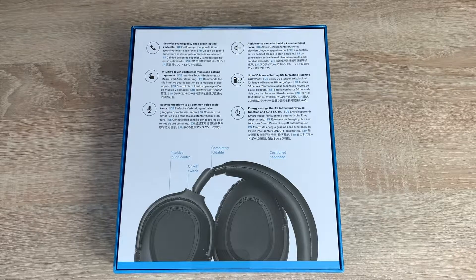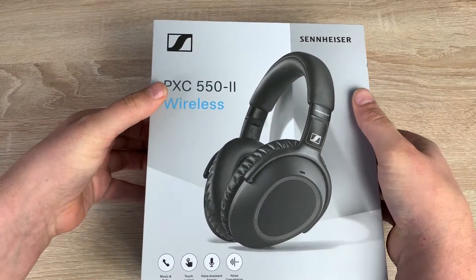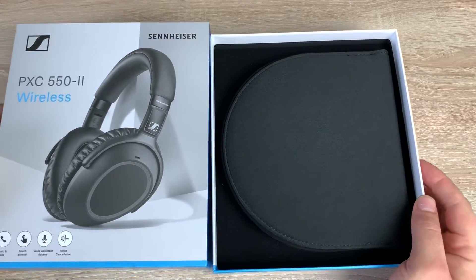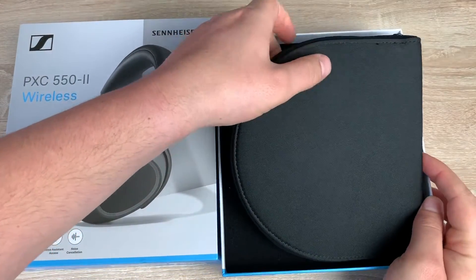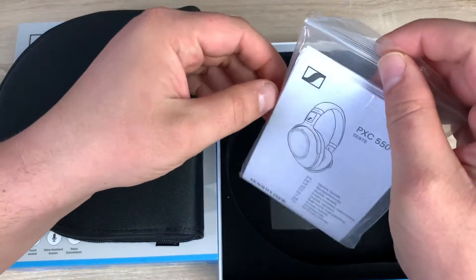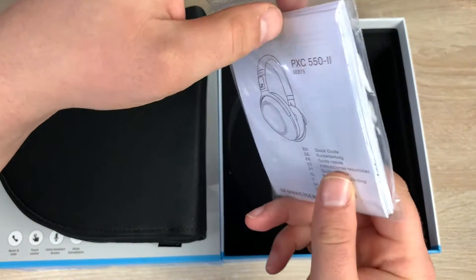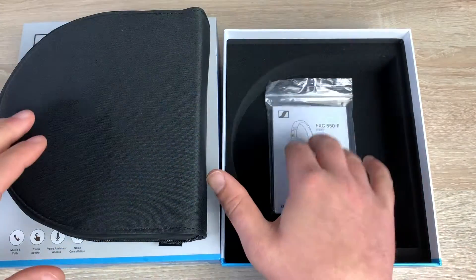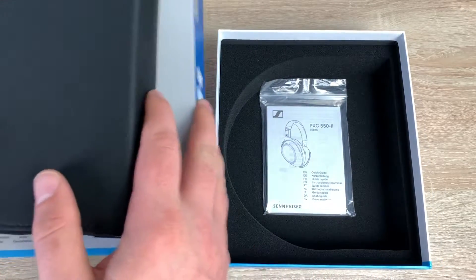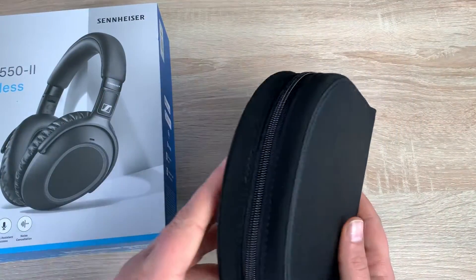Let's get it unboxed and see what actually comes inside the packaging. We're greeted with a carry case and I think a carry case is an ideal thing to see here, especially as it's all designed around travel — really nice, good quality travel case. Underneath the travel case we've got a quick start guide, warranty information, and remember to register for your warranty.